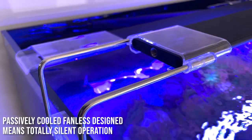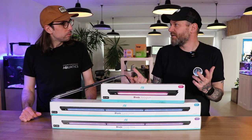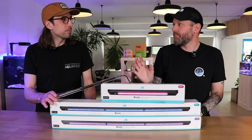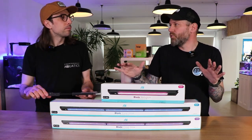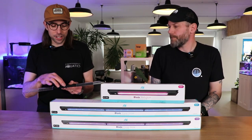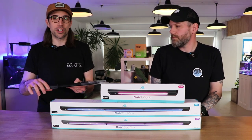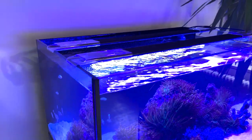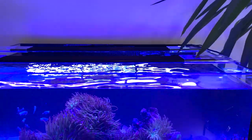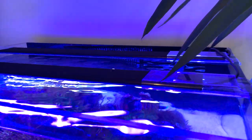Another standout feature is that they're a solid-state light with no fan, so they're completely silent when running — a real benefit, especially if you have these as your only lights. The whole top of the light actually acts as a heat sink, so you can see how it would be cooled pretty efficiently. What you're getting is a really slick and unobtrusive light: no noise, not really drawing attention away from your aquarium and keeping your focus on what's in the tank.